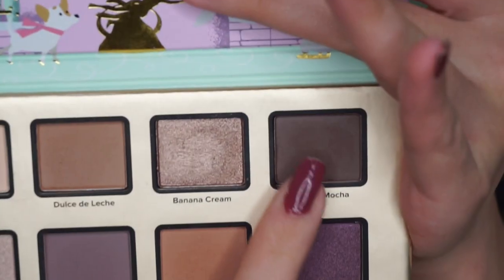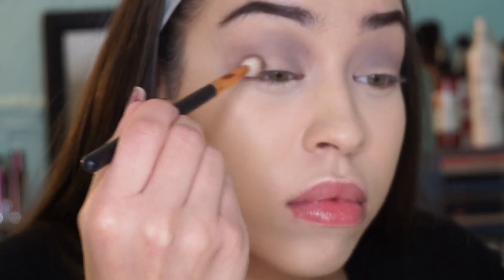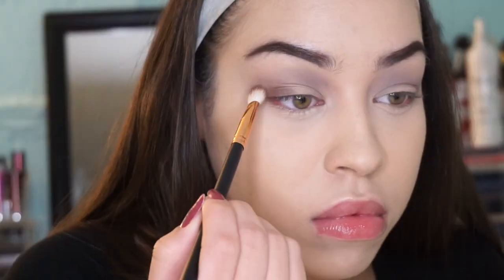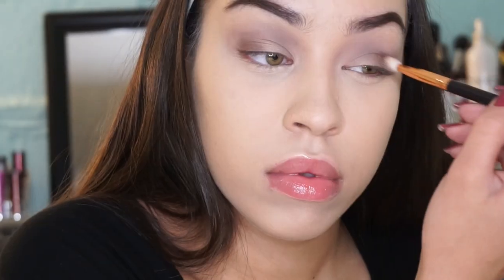Now I'm taking the shade Almond Mocha and going in with a tapered blending brush — I think this is my Morphe 433 from their rose gold line — and applying that to my outer corner, then blending it slightly into the crease.